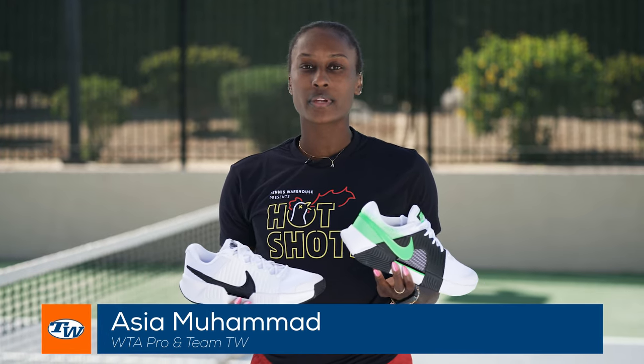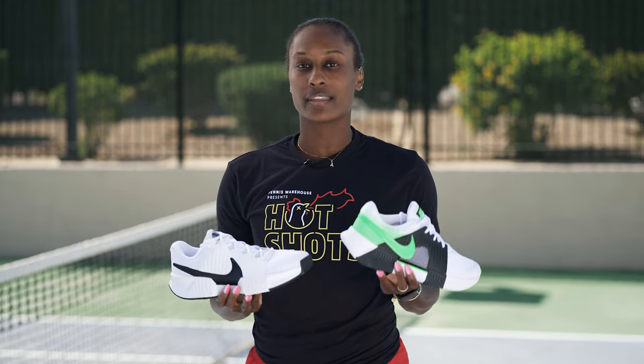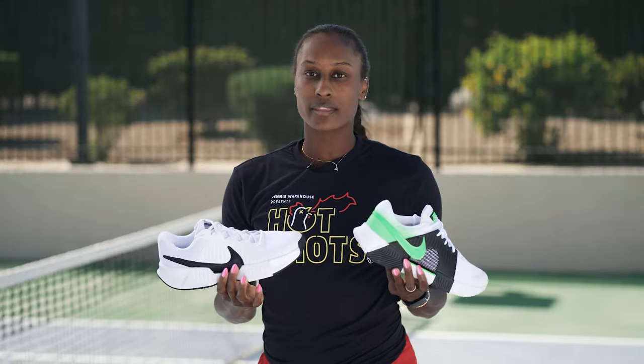Hey guys, it's Asia Muhammad and I'm here with Team TW. Today I'm going to be testing out some shoes. I currently wear the Nike GP Turbos and unfortunately they've been discontinued, so I'm going to have to pick from these two today and see how they feel. I have the GP Challenge Ones and the GP Challenge Pro, and I'm going to see how they fit.